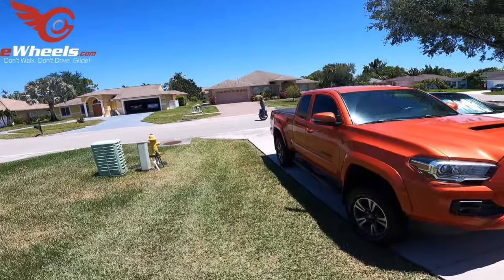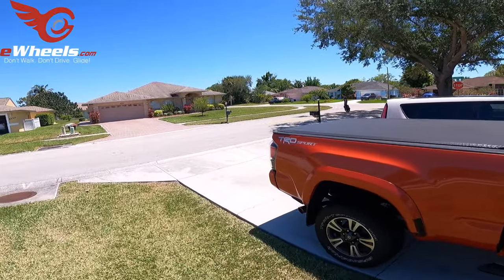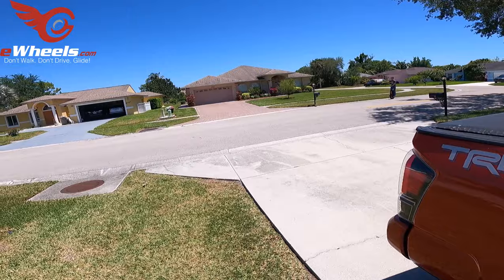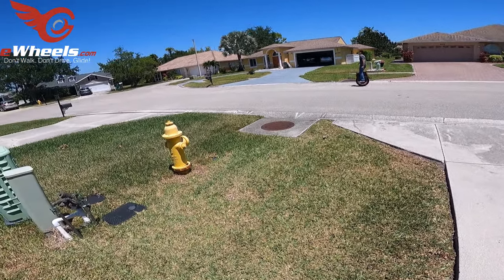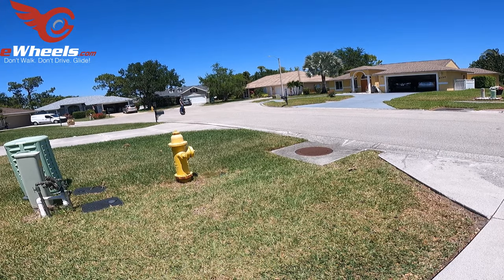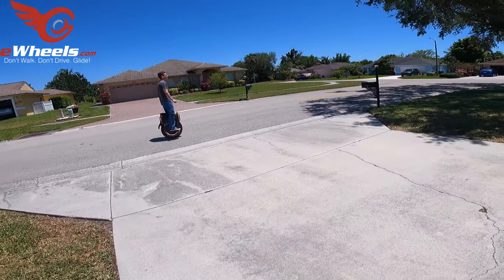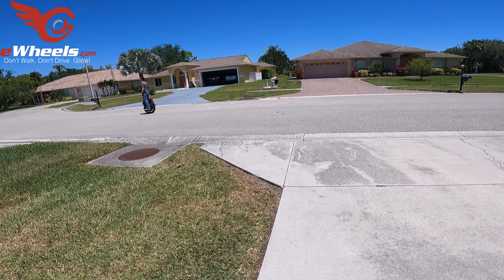Jason's up and rolling on the V13. Even though it is a mighty big wheel — it goes up past his knees — that wheel is only 20 or 25 pounds less than him. It's almost as heavy as he is.